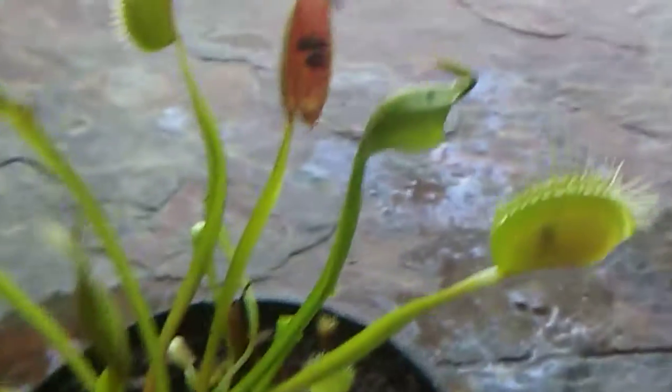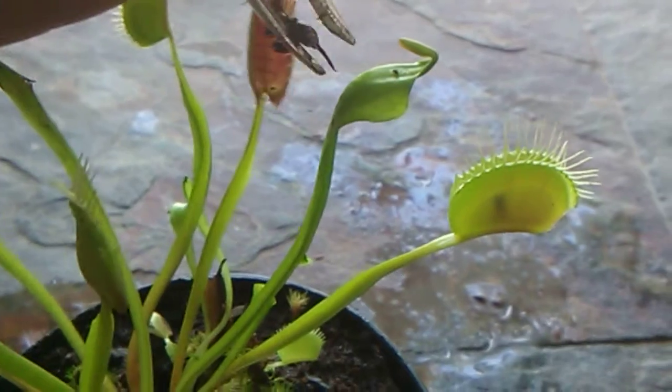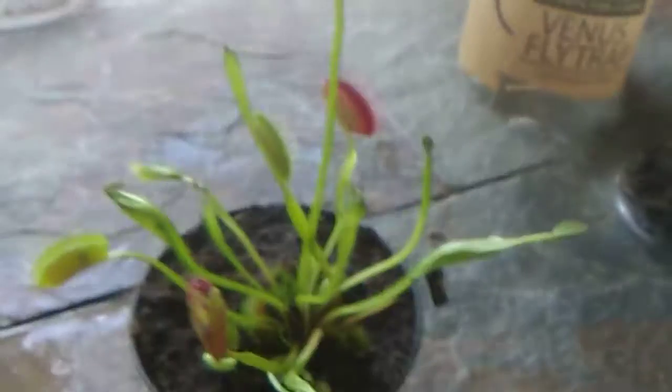It just dropped it. It doesn't want to let it in — it's like it's constantly semi-stuck, but not really. I unfortunately will not be able to actually feed the earwig to the Venus flytrap right now.